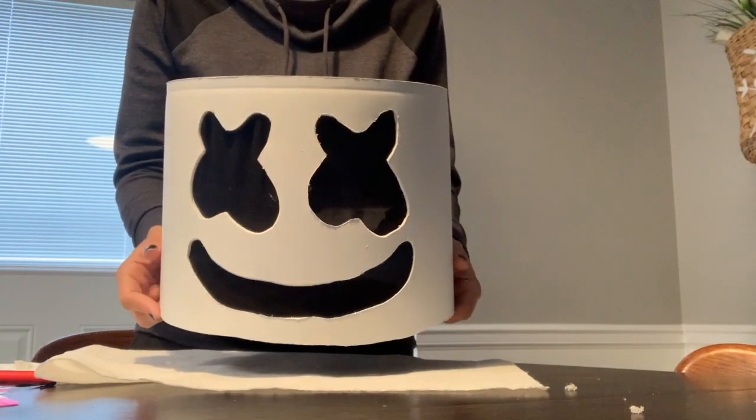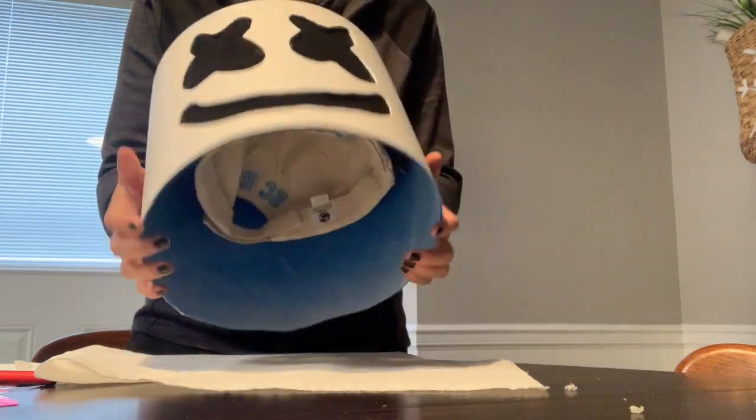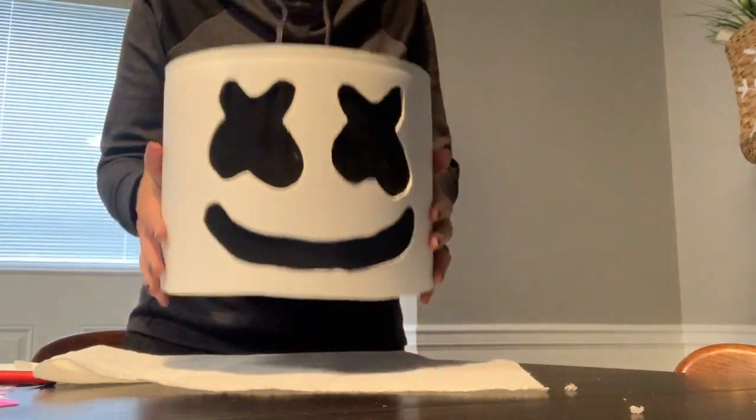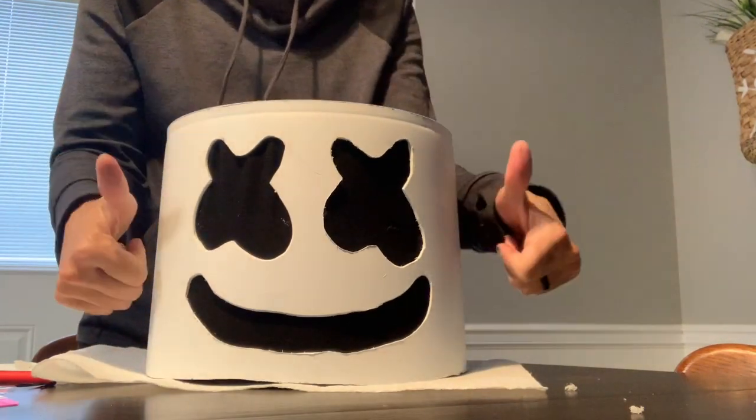And here's the final finished product. I probably could have filed down the edges a little better with some sandpaper, but all in all I think it turned out great and my son loves it. Thank you so much for watching. This was a very fun little project and my son absolutely loved it.